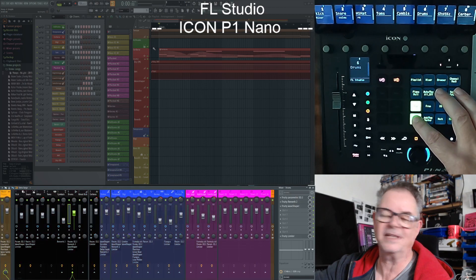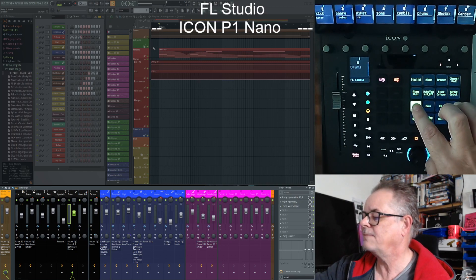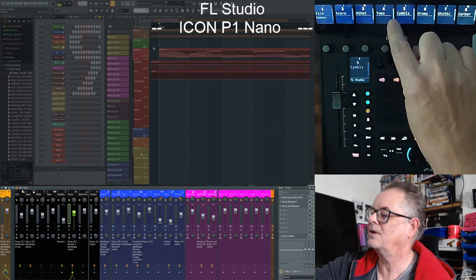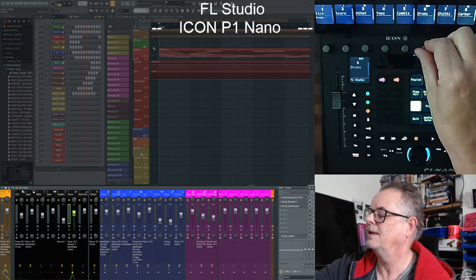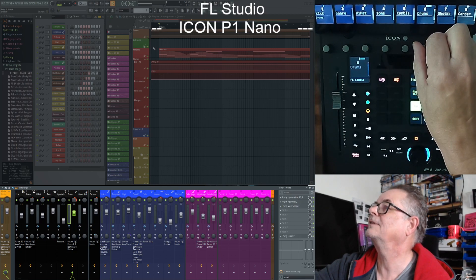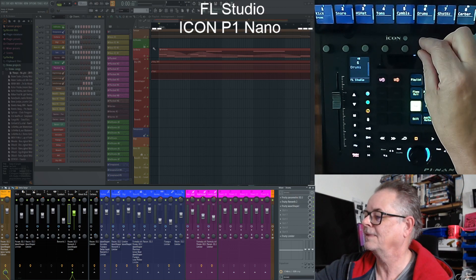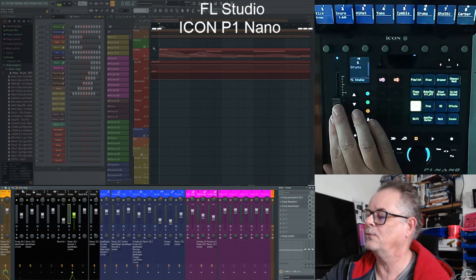We're in panning mode at the moment, so we can pan left and right. I've tidied up the display a little bit because all the stuff that was coming up on this third row was a bit gobbledygook. There's enough information coming at you from the left and right sliders — as I go right it goes right, as I go left it goes left — so you don't need to look at your monitor. The other thing I did was put the decibel reading for volumes on any of the tracks.